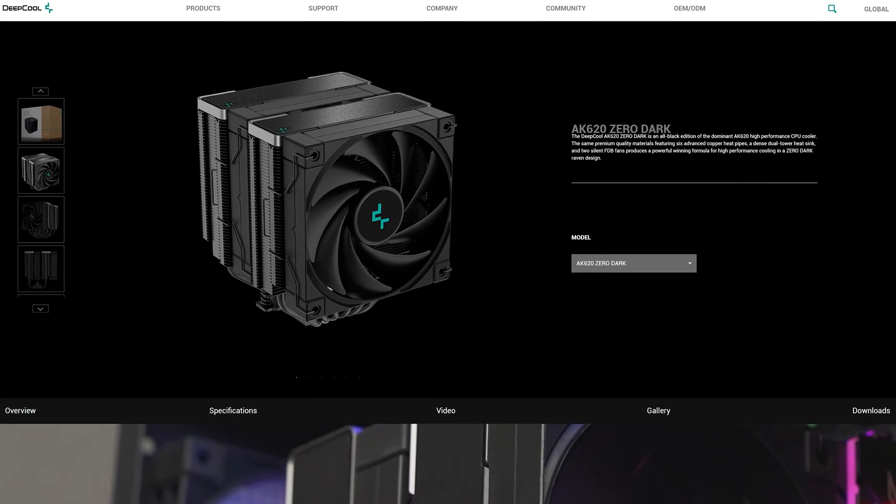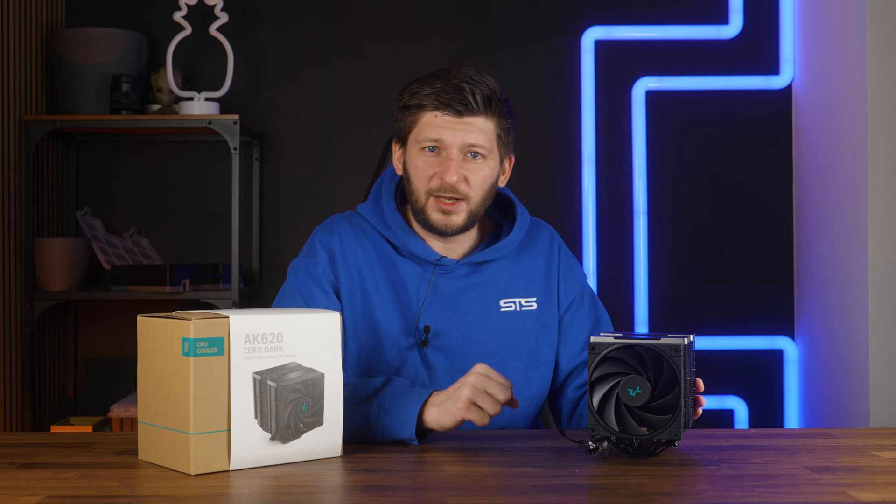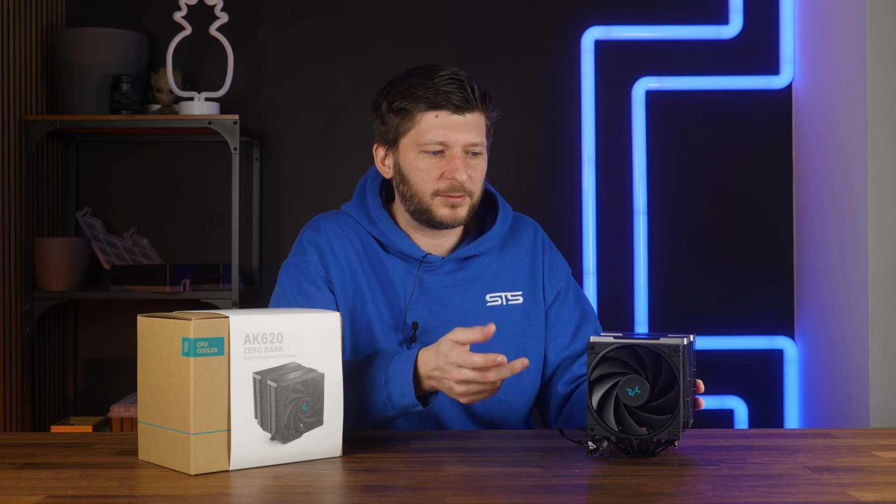The AK620 exists in multiple versions: a white one and another similarly shaped one but with a little monitor on top. For today, however, we will only focus on the Zero Dark, which is exactly as you would expect — zero color.